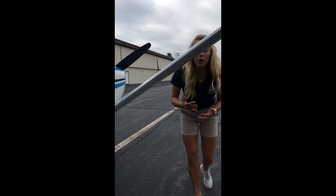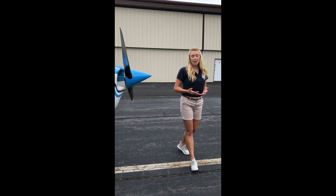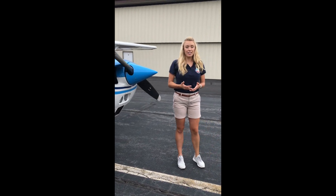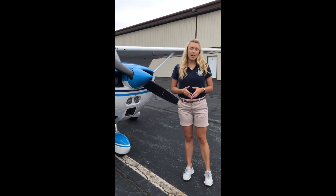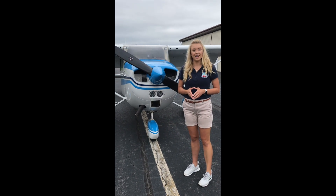So again, it was a quick walk-through of a Cessna 172, which is a typical training aircraft used for flight instruction. Thanks again everyone — have a safe and fun Girls in Aviation Day 2020, and happy flying!